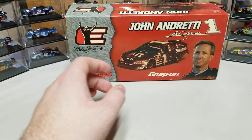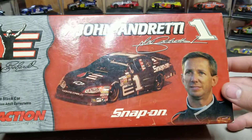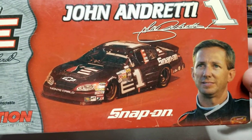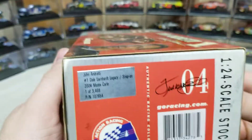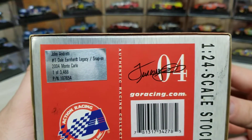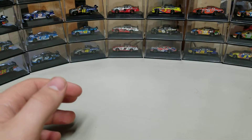On the side of the box you can see DEI, John Andretti — the late John Andretti, may he rest in peace. There's a picture of the number one car on each side. Going over to this side, we've got one of 3,468. That'll pretty much wrap up all there is to see on the box.